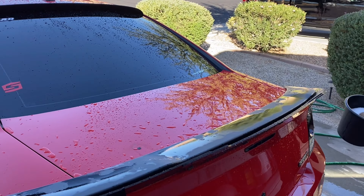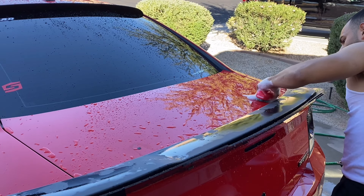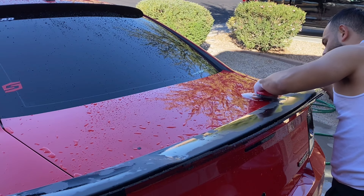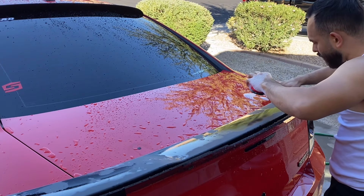All right, so let's lubricate this and start hitting these spots here and see if it comes off. I don't want to hit it too hard. Let's see if it comes off.